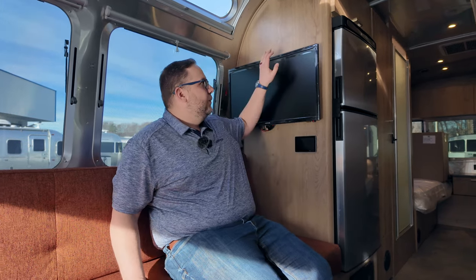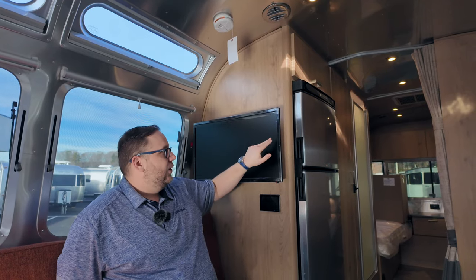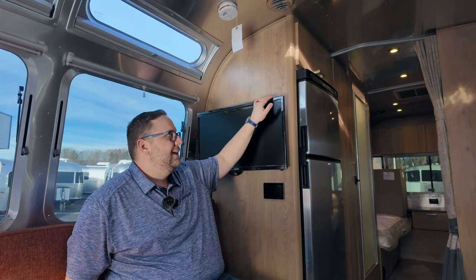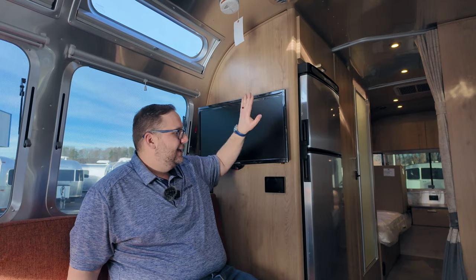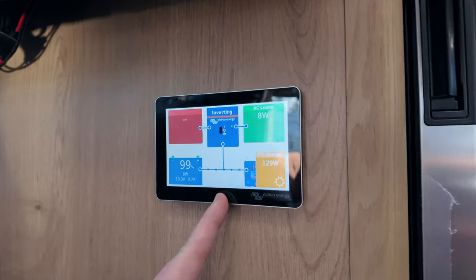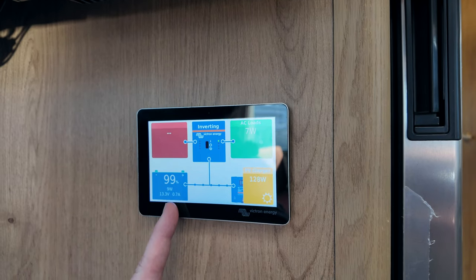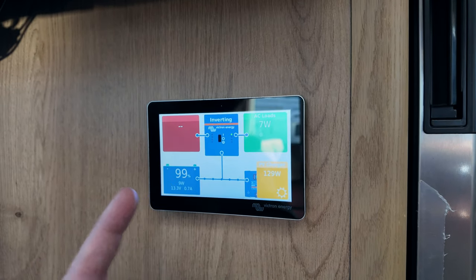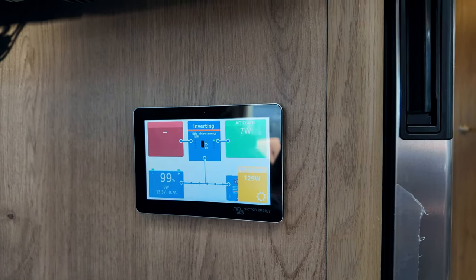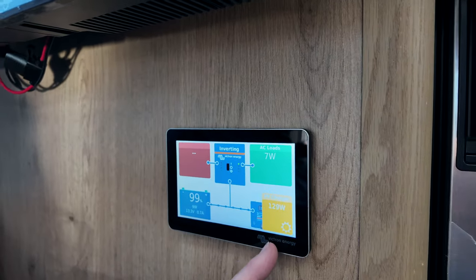Right beside the pantry we have a 12-volt smart TV — it runs directly off the 810 amp-hour battery pack underneath. Below that is the Victron Energy control panel connected to the Victron system, giving you state of charge on the battery, as well as how much wattage is being pulled in or out. Right now we're sending nine watts into the battery and using eight watts of AC load.